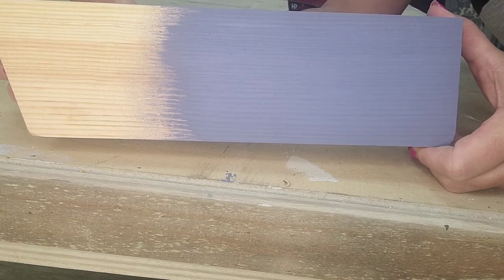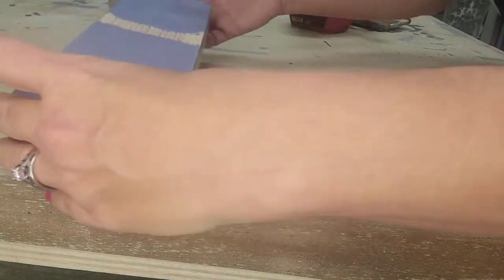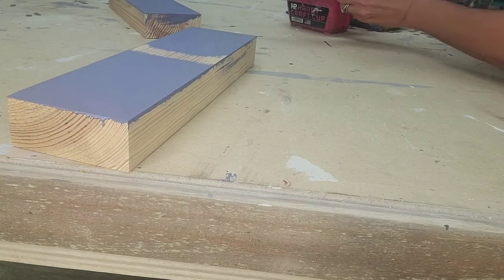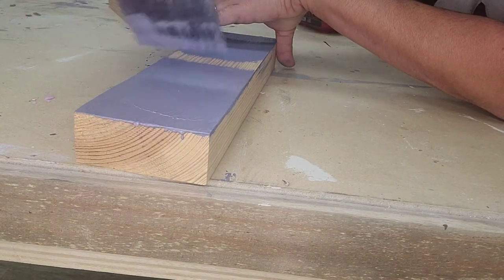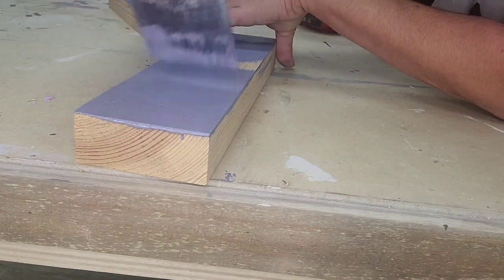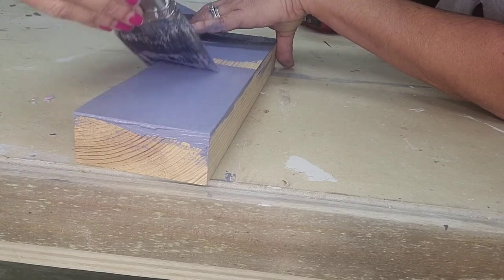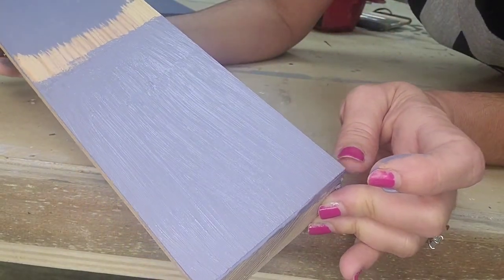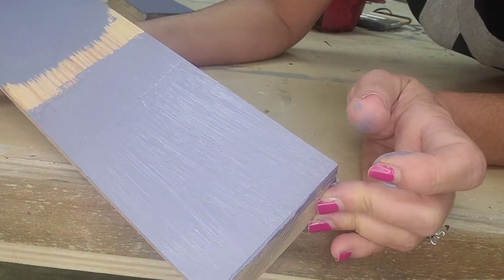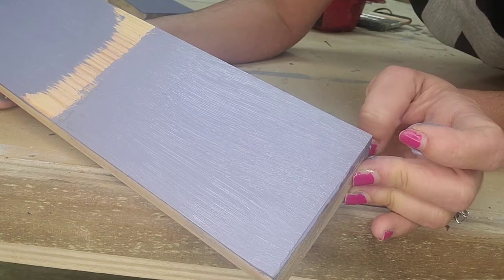All brushes give great coverage, but it depends on what you want and what's comfortable for you. I'll go ahead and do a second coat on the regular bristle brush. It's still going to show brush strokes — see how hard this is to work with, and it holds a lot of paint. Even on the second coat the brush strokes are very visible, and it's going to dry like that. Then you'd have to sand it down and repaint if you don't want the lines.